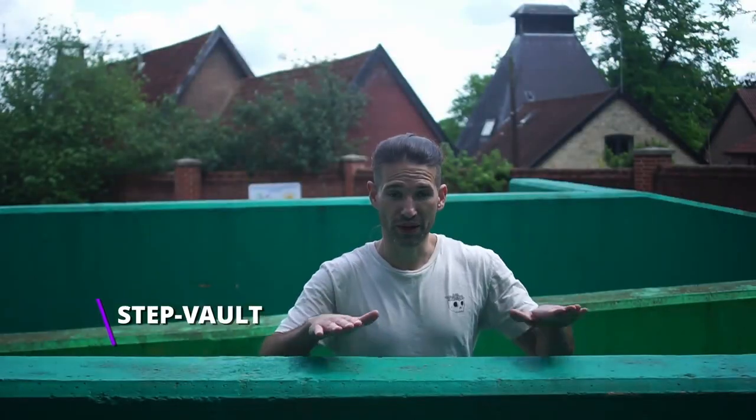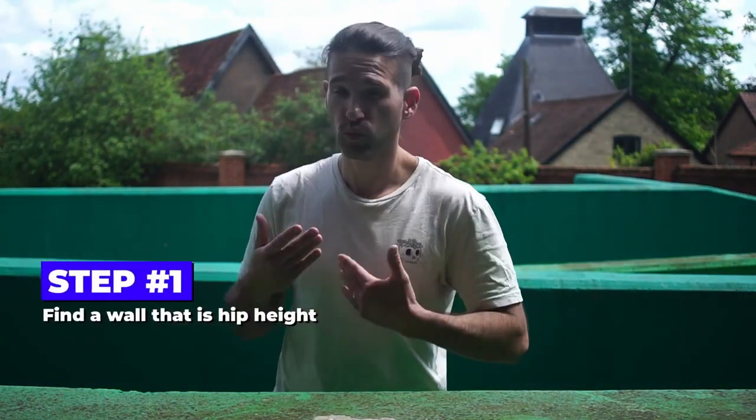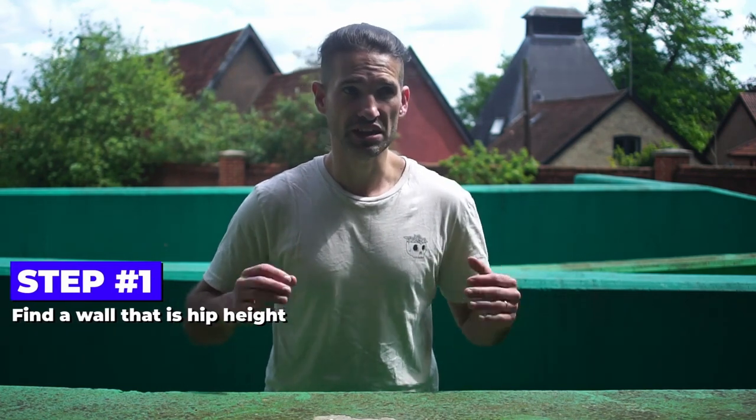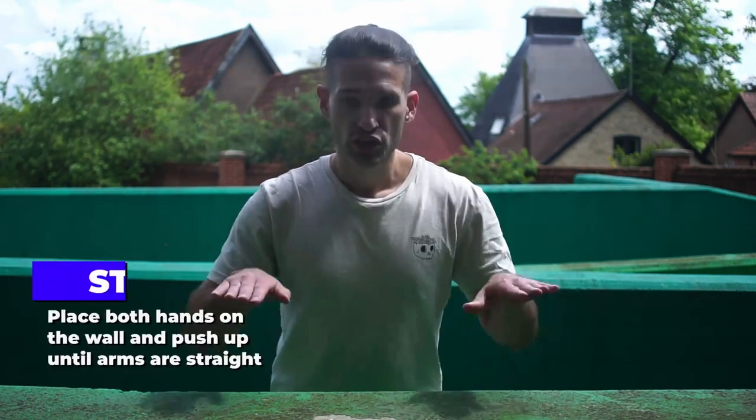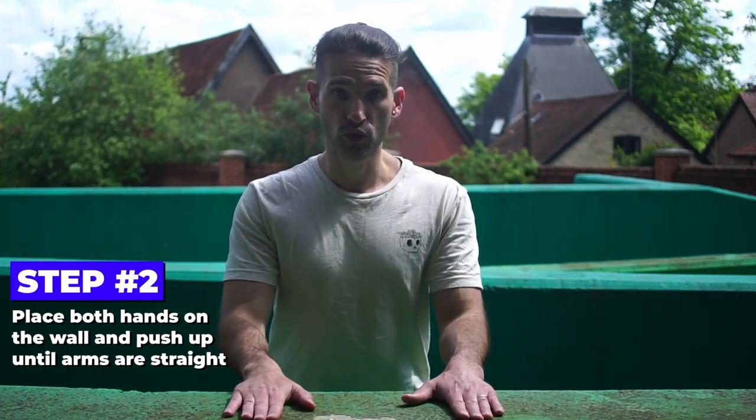We're going to go from a very basic position. Before you start, pick a wall that's really ideal for you — perhaps hip height, I would advise. Start by putting both hands on the top of the wall.